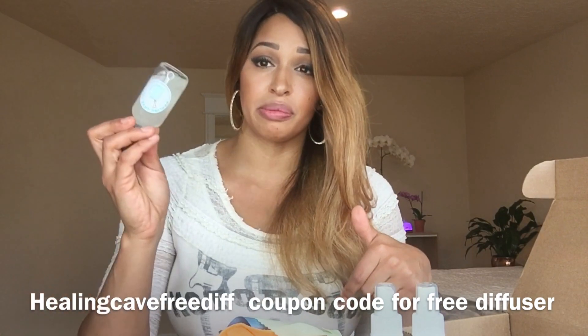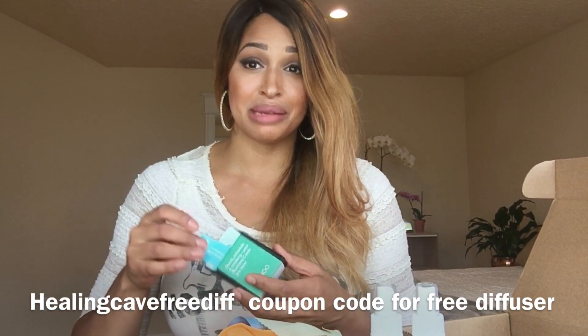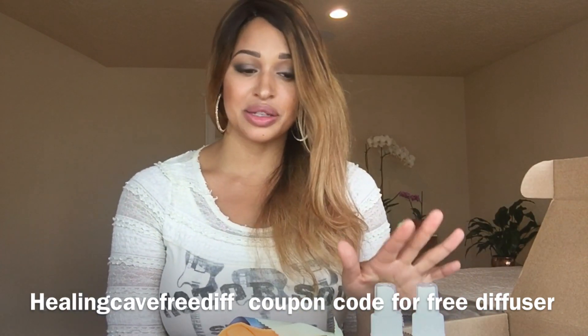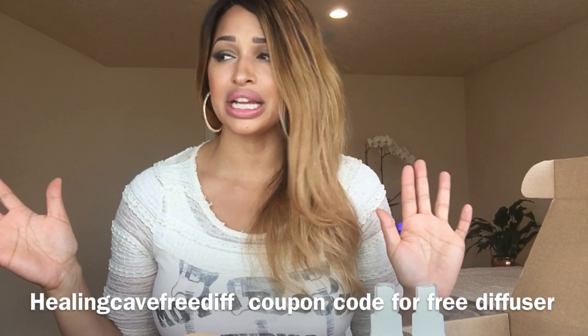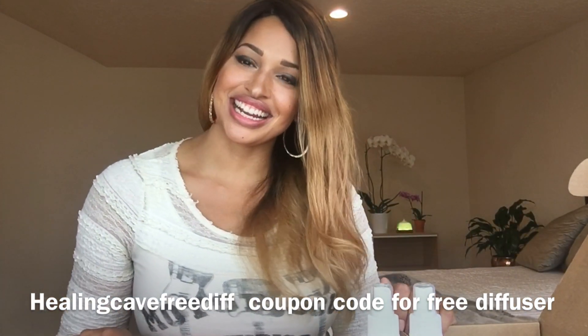I'll put the coupon codes below — including the Moo coupon code so you can get $30 worth of free Moo stickers or business cards. You could get mini business cards for your kids and print stickers for right around $30, maybe just paying a couple bucks for shipping. If you want that diffuser behind me for free, use the coupon code below — I told you how to do it. So you can be diffusing and spring cleaning and your house will smell amazing. Thanks for watching, have a wonderful day!